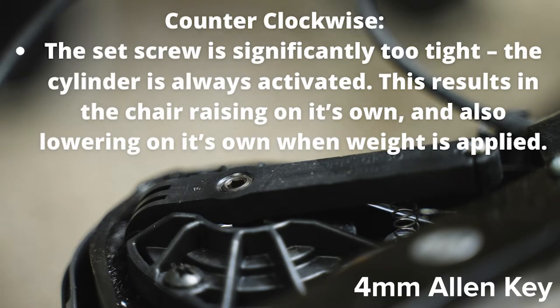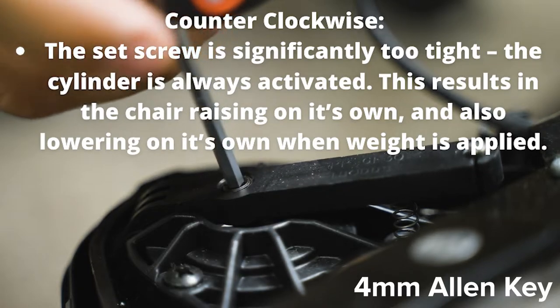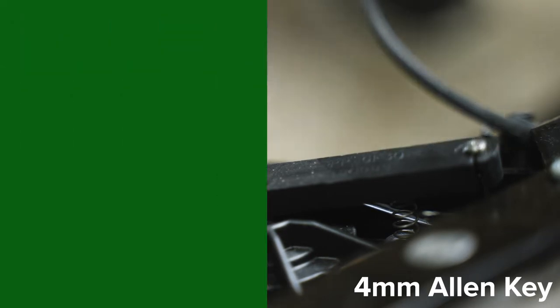Now if it's too tight, you need to loosen it. So you're going to take that same four millimeter Allen key, put it in the set screw, and again do quarter turns, but this time counter clockwise, or to the left. Then test it between each time.